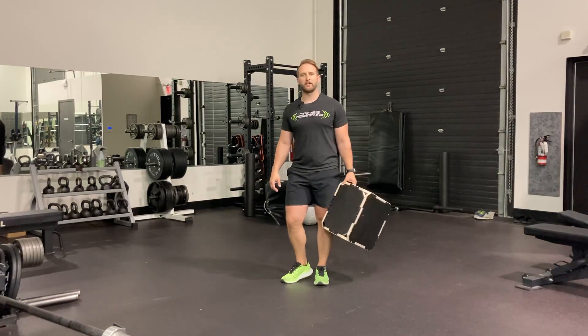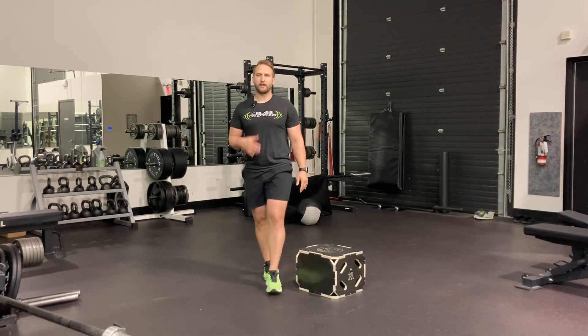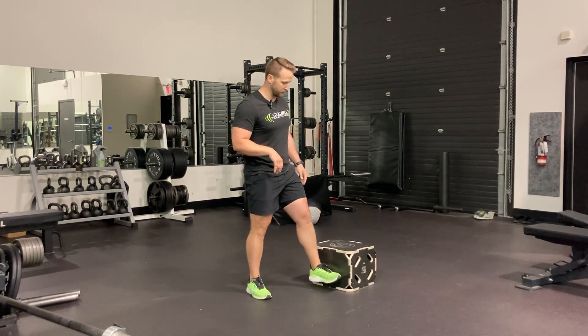We're setting up today for our rear foot elevated split jumps. We're going to choose a plyobox that's well below the height of our knee — it's going to help us keep our hips level throughout the movement.